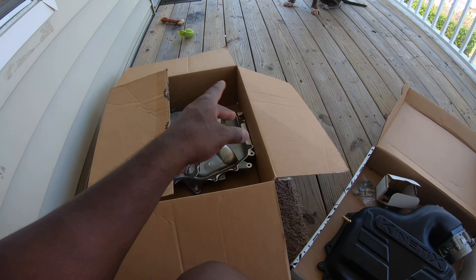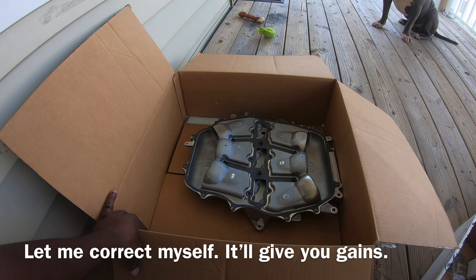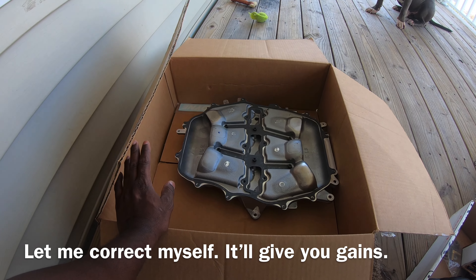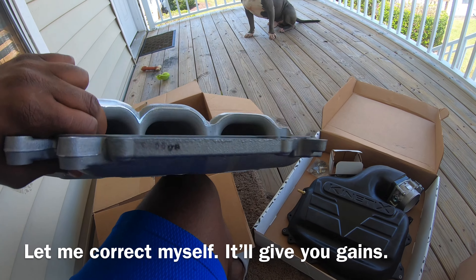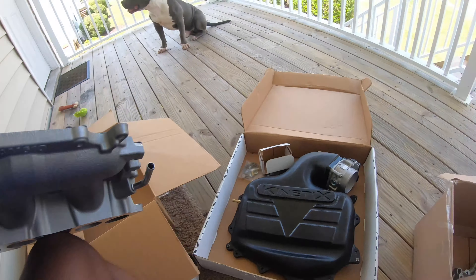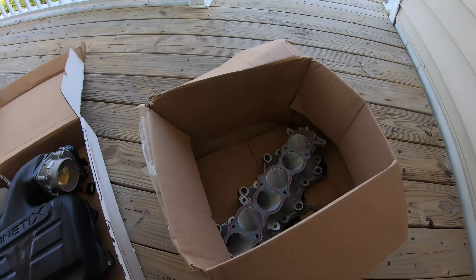Then airflow goes down to the MREV2. By itself on the DE it's not really going to give any type of gains — it's really for mid-range. It helps you pick up some torque and horsepower in the mid range of the RPMs. As you can see it is CNC ported. But when you combine all these things together you'll get some pretty good performance — really really good performance.